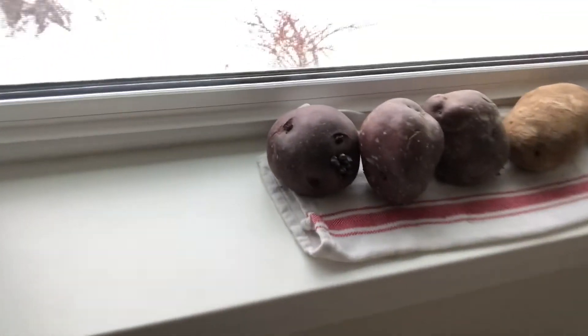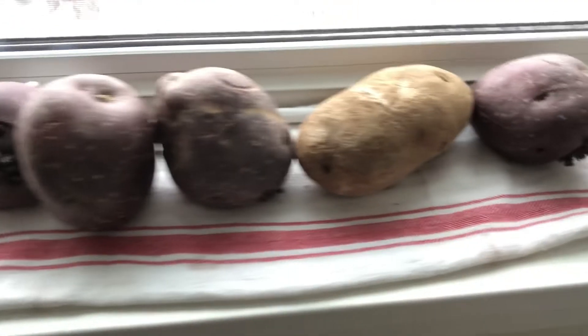But to bring you up to speed — we've planted a bunch of seeds, about 144 seeds, and stuff is starting to sprout. We've got some potatoes going over here, and the chits are starting to pop.